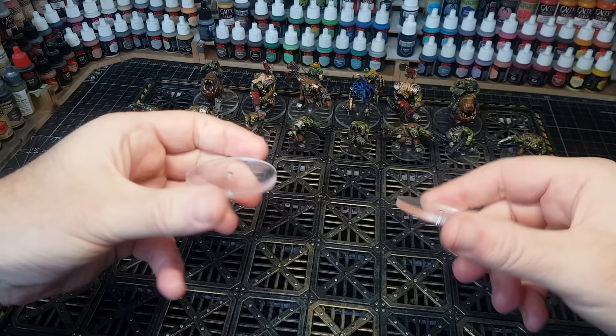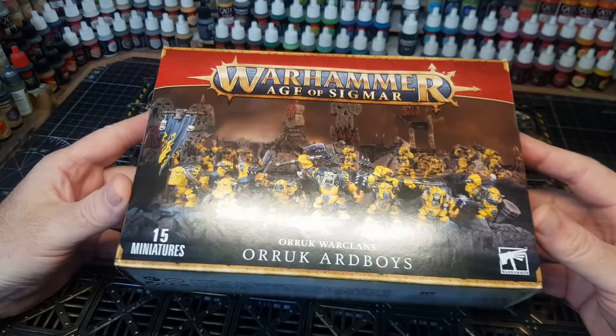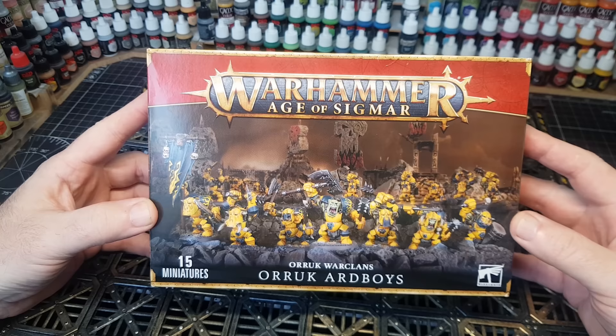These are going to be the castle equivalents. And for those, I'm going to use these bad boys — the Orc Ard Boys. These were kindly sent to me by Chaos Cards.